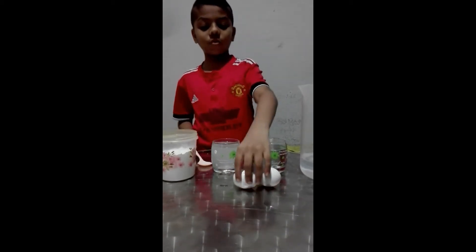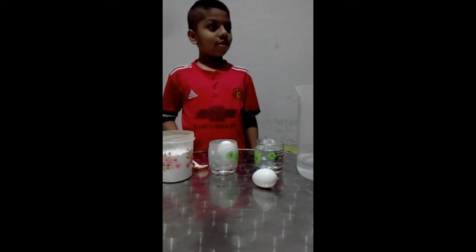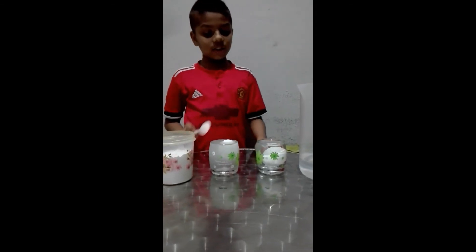And put one egg inside. You can see it's floating. Another egg is not floating.